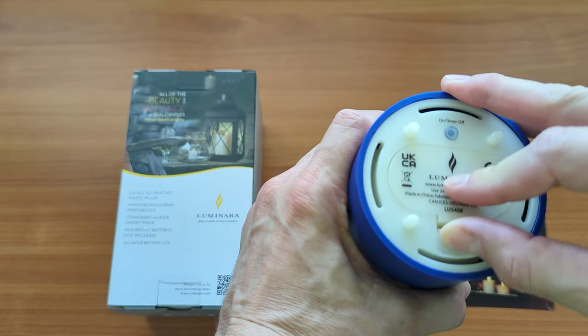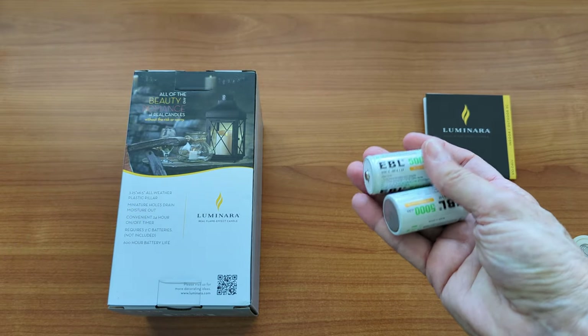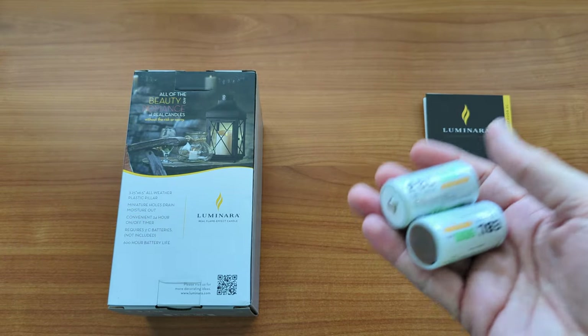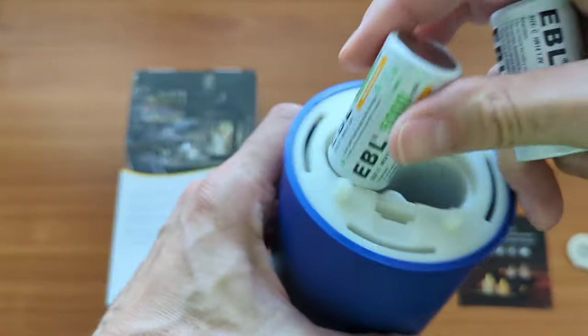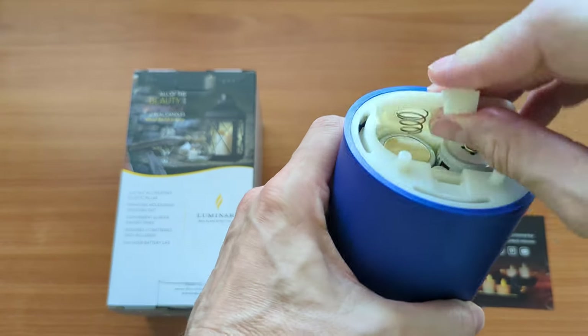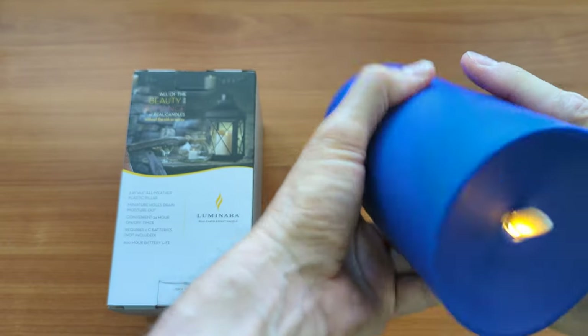Batteries are not included. I buy EBL brand C batteries — I like these a lot. These were charged over a year ago and they're still working just fine on my other Luminara candles, so very good battery and good run time. Just load those up and you're good to go.